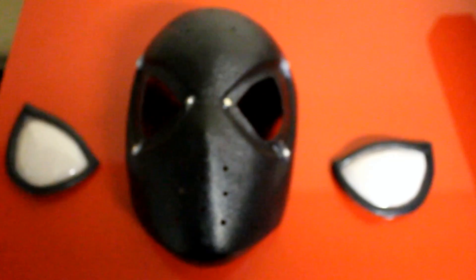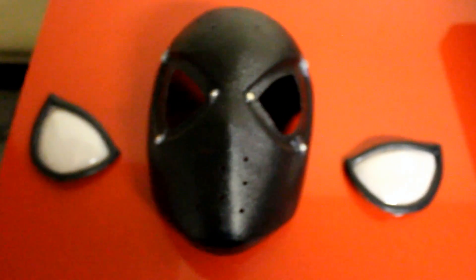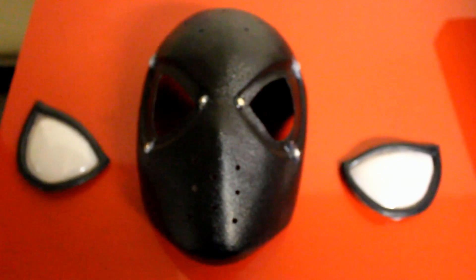I drilled some holes and I need to drill more holes and put some padding on the inside, but my costume isn't ready yet because it's drying with puff paint. I'd also like to thank T Jack from the RPF for the face shell and lenses — he was great and really helpful.